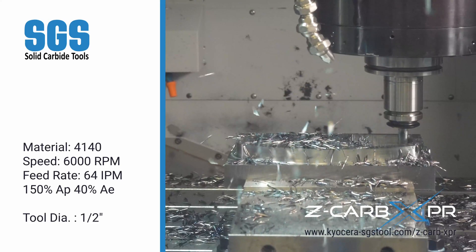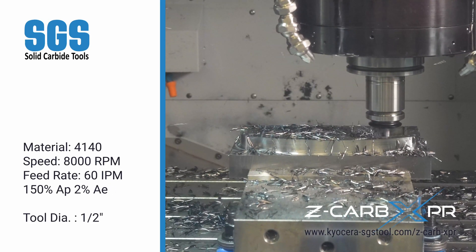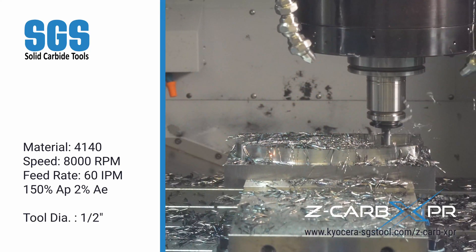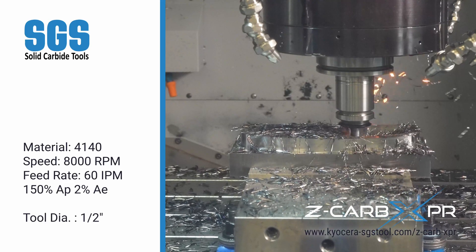For the final pass, we switch to finishing the pocket. At 8,000 RPM and 60 inches per minute, the Z-CARB XPR completes the operation with just 2% radial engagement, leaving behind a great surface finish.